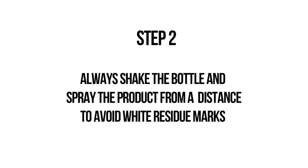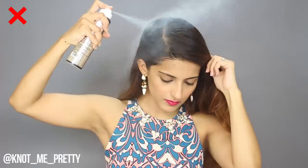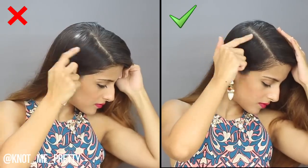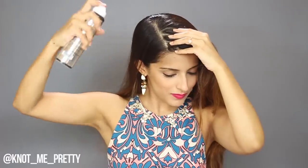Step two is to remember to shake the product slightly before you apply it and always spray it from a distance. What's also important is that when you're spraying the product, you're moving your hand slightly and it's not static in one place. If you're going to spray it holding it in one place, you're going to get residue marks like this. So it's always good to move your hand slightly when you're spraying the product.